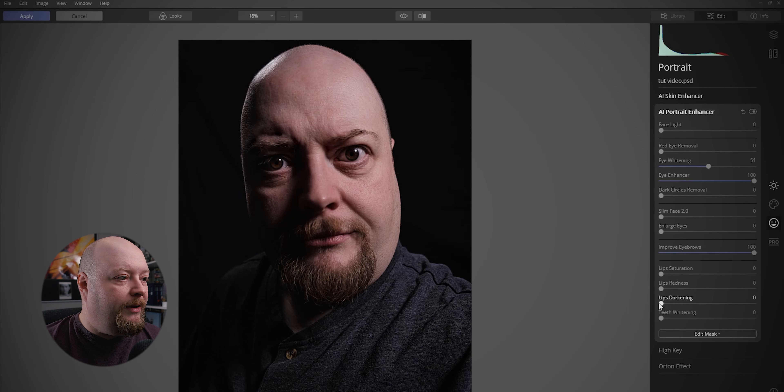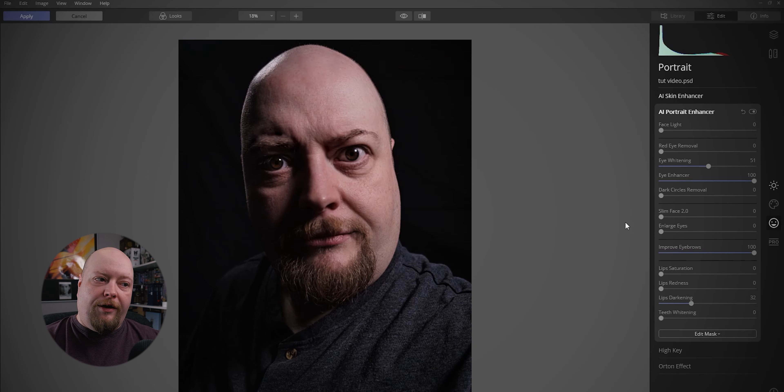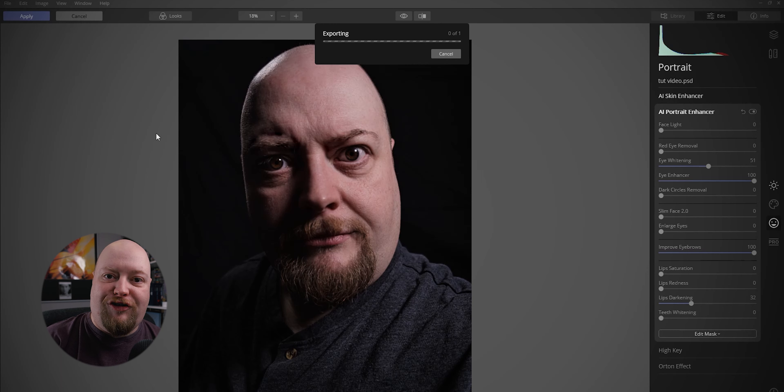Are we going to do some lip darkening as well? A lot of these lips are going to go away completely when we bring the skull in, and we don't want the lip to come through — that's the important thing. So that is it, I think, and I'm going to click Apply. This is what I like to use Luminar for. I could do stuff like slimming the face, but I want to do that in Photoshop using Liquify so I'm closer to the original image. So we are going to apply that and take us back into Photoshop.